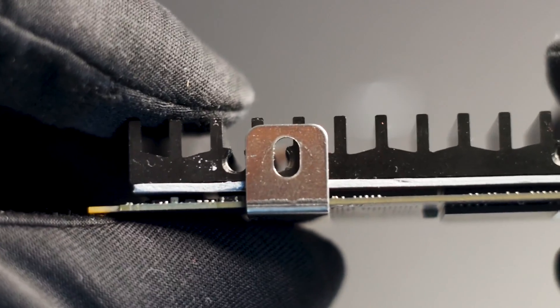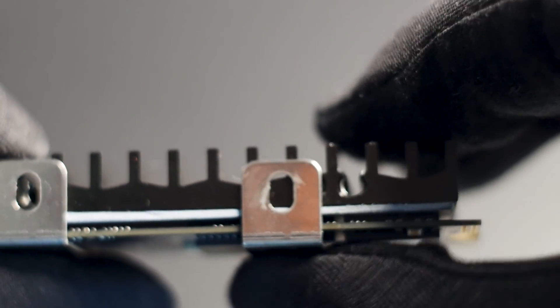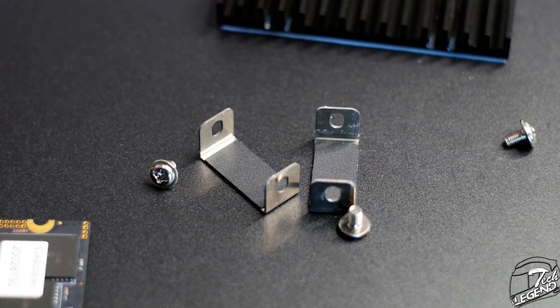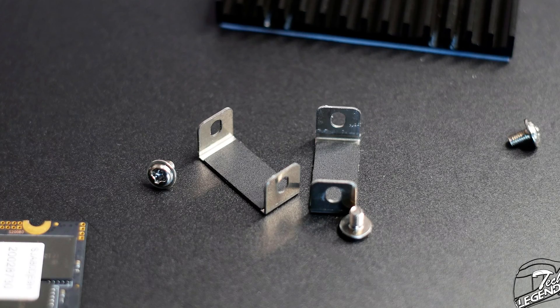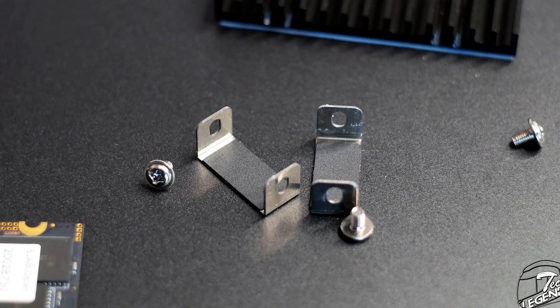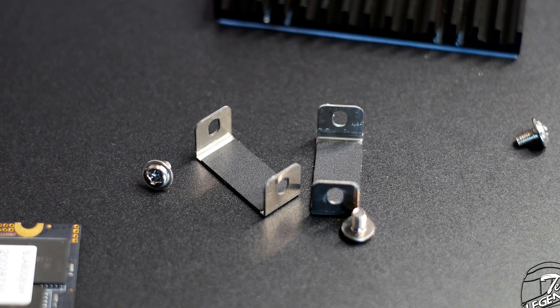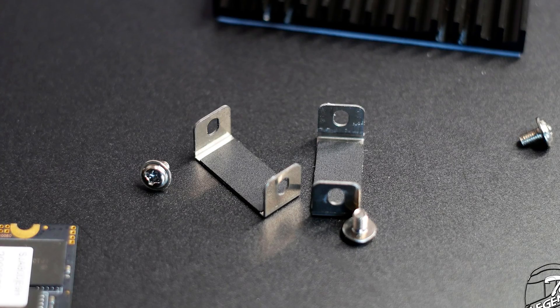Going back to the mounting system — while it's simple, it does have some adjustment. The heatsink has two sets of threaded holes so you can move the metal holders a few millimeters front and back. Fortunately, these metal holders have some padding on the upper side, so you cannot cause any issues on the underside of the SSD — such as scratching the PCB, the memory chips, or in the worst case, causing a short. Thanks to the padding, none of those can happen.